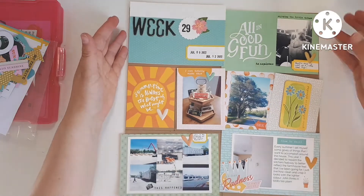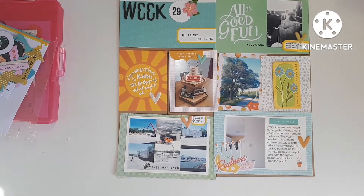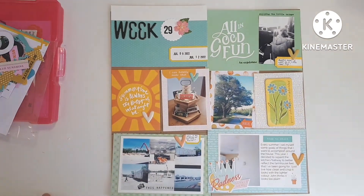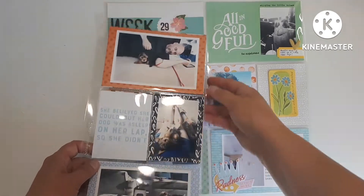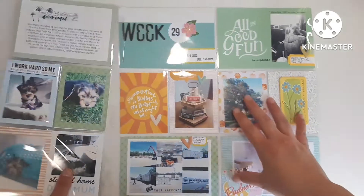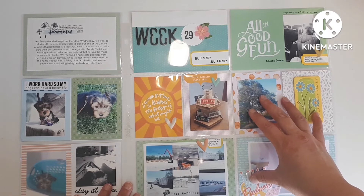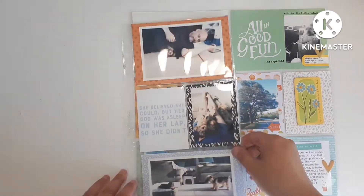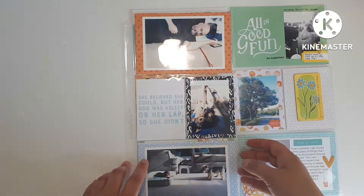Okay, folks, I'm pretty sure I'm done. I am going to put this in a page protector and I will be right back. So all done. This is the tip-in and I'm thinking it's going to go in front, and then when you open it, it's going to say week 29. I probably should have done something like 'new puppy' there, but that's okay.